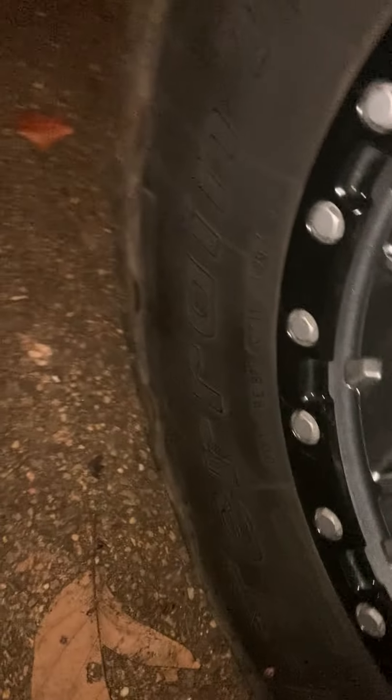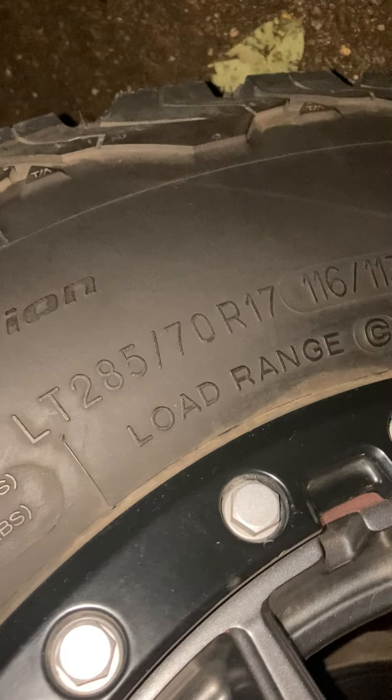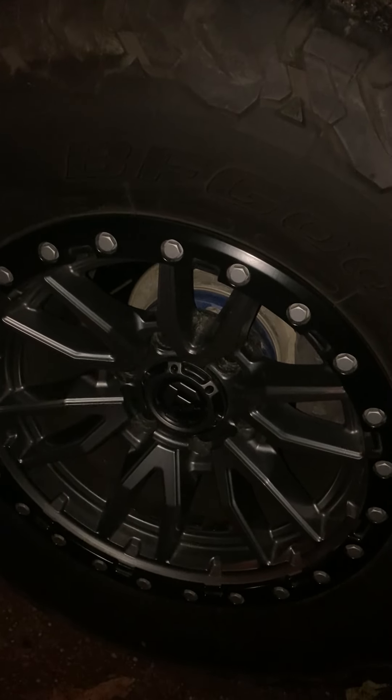Moving on to suspension — what I'm rocking right now is BF Goodrich KO2s. You can see right there, I'm running 285/70/17s and the rims are Fuel Rebels.